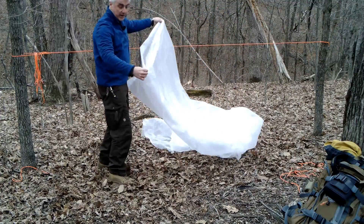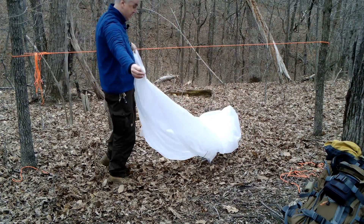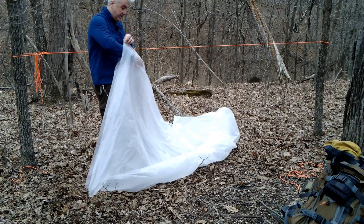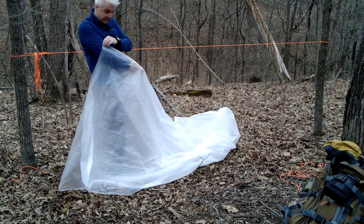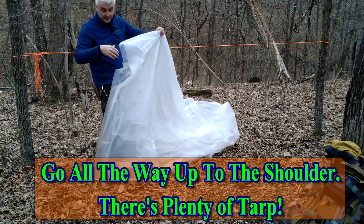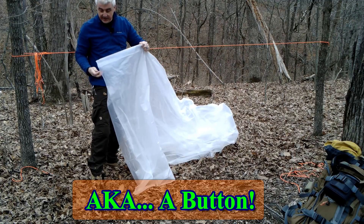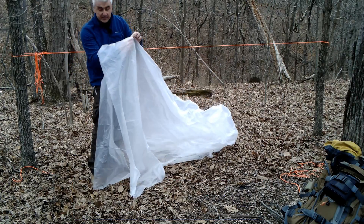Now we're going to do some stuff with our tarp. There's a little breeze going, and one of the things I want to do is find the middle. Once I've got the middle, I want to reach in about a foot and a half to two feet — just past my elbow. That's the middle, and this is where I want to make what we call a knot or a button, something I can tie off to.